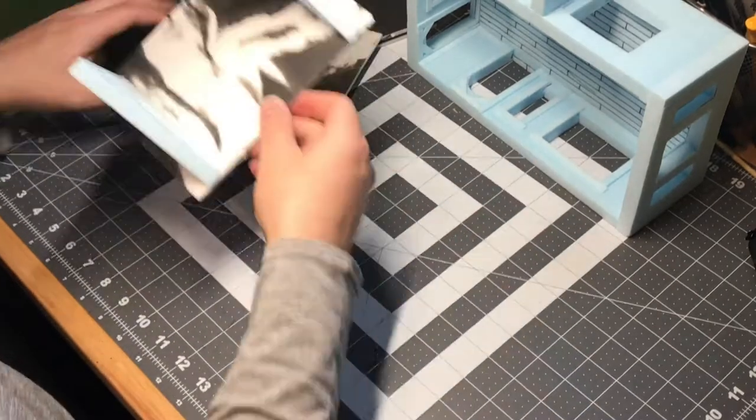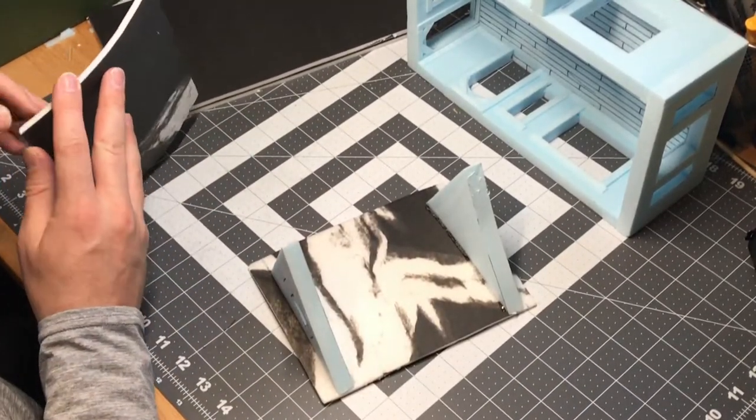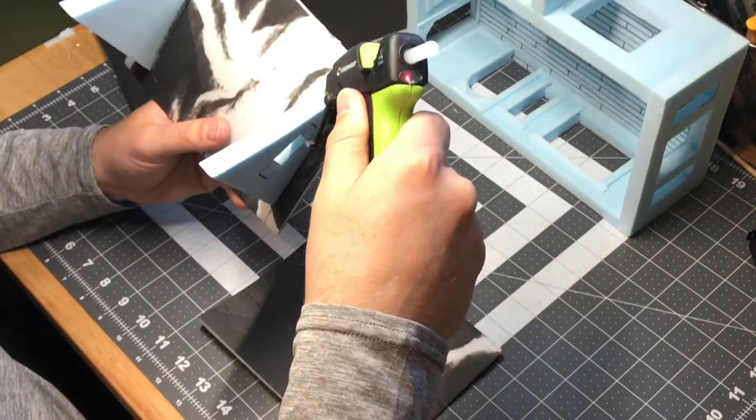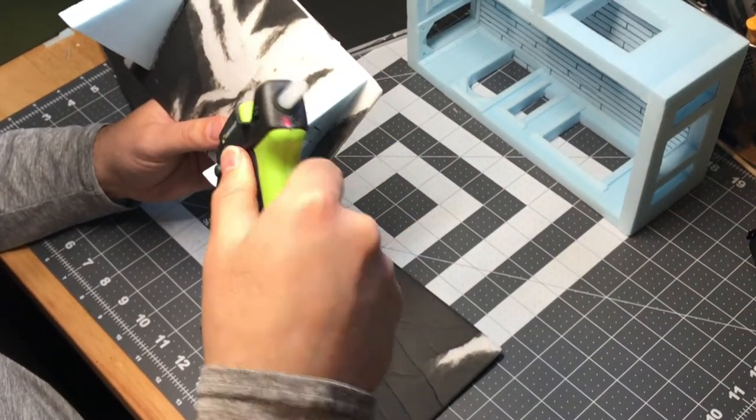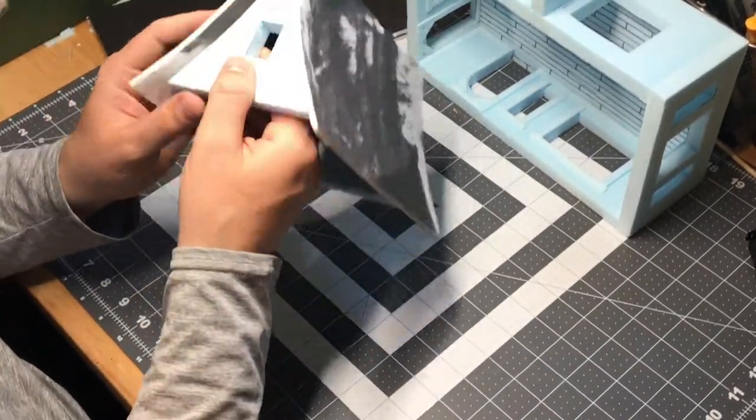I found out that I could actually just bend the foam core without peeling the paper off and still achieve the shaping I was going for. This wouldn't matter in the end because those creases would be covered up by some roof shingles.